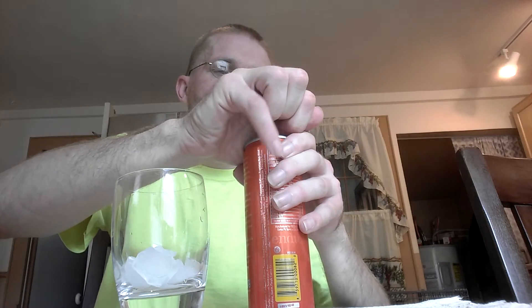I've always drank High C and those orange drinks when I was younger, so I'm pretty sure it'll be like that, but I'm going to find out for sure. It definitely has that orange smell that I remember. Looking at it, it's got almost like a lemonade type, Mountain Dew look to it, but it definitely has a really strong smell of orange.